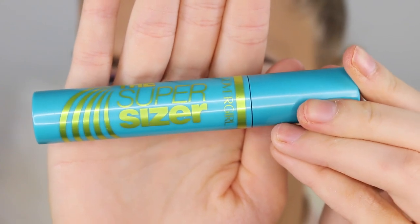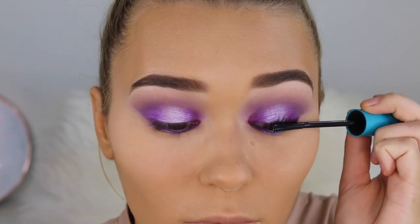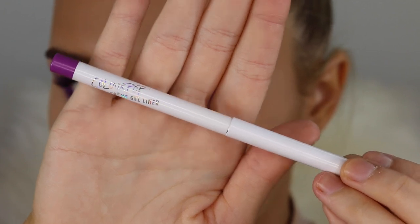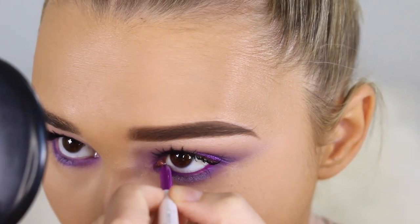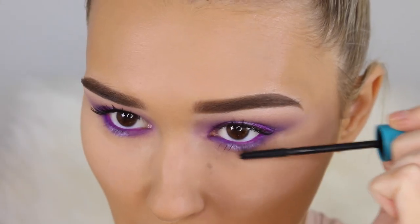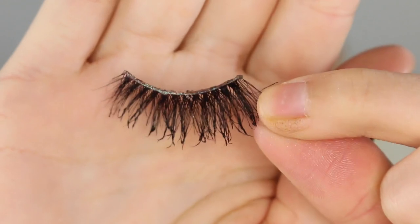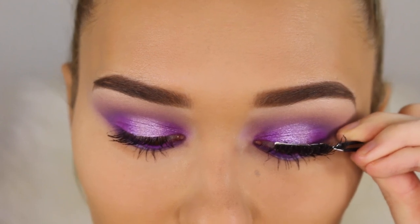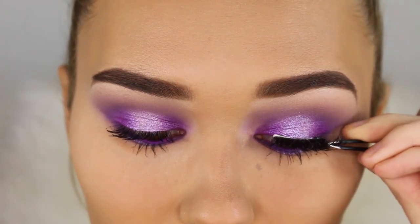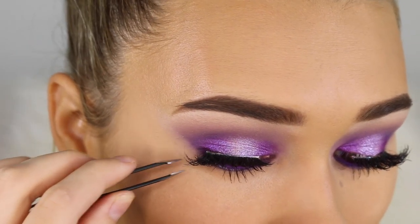Moving on to mascara, I'm taking the CoverGirl Super Sizer. I love this one and I'm just going to coat my lashes. Then I'm using a liner from Colourpop — this stuff is so pigmented, so opaque, and it lasted for such a long time. I'm very impressed. Now coating my lower lashes — I love to put heaps of mascara on my top and bottom. For falsies I'm using ones from Lily Lashes — just going to pop these bad boys down. I didn't realize the inner corner was flicking up until the end of the video so I do fix it at the end.